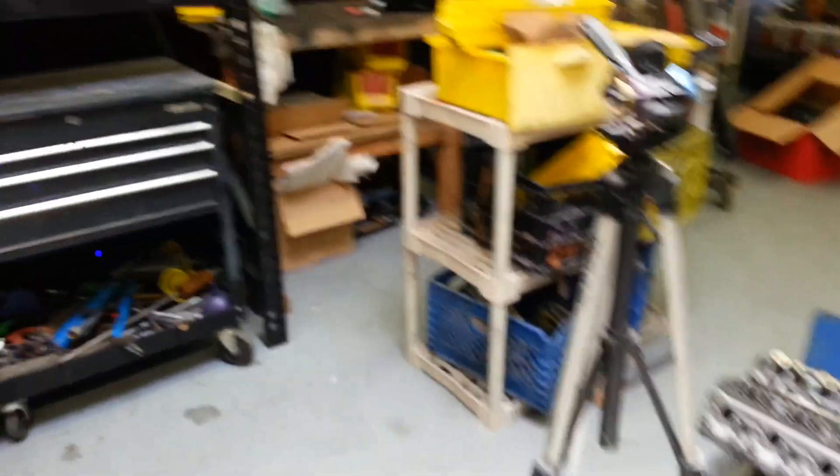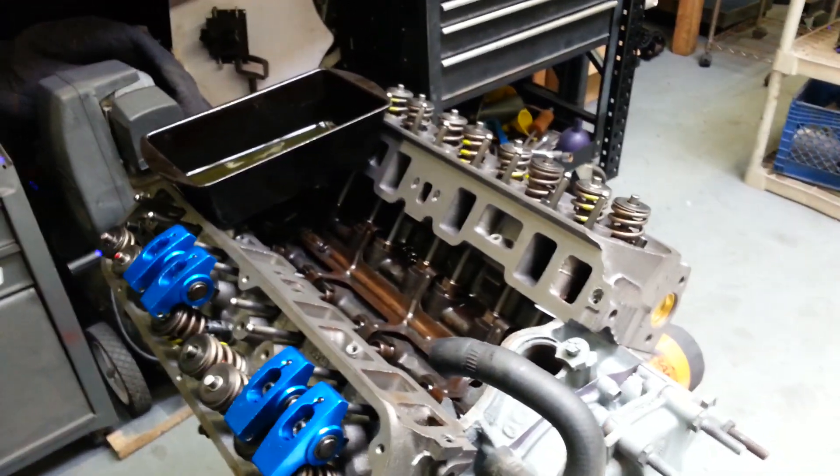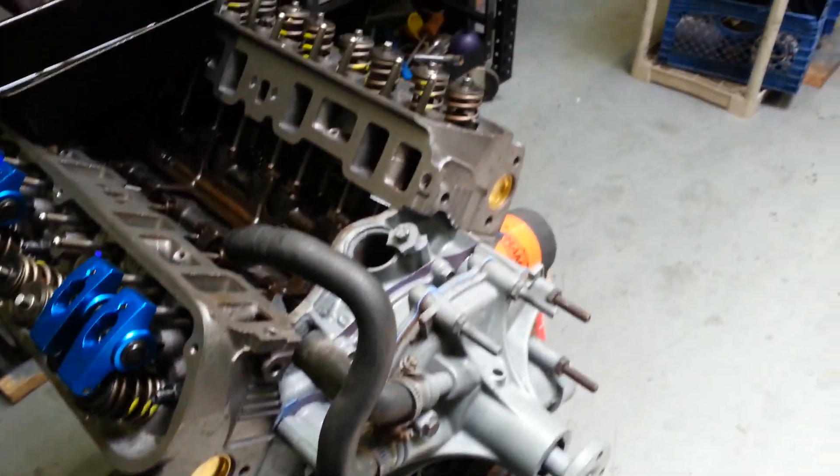I just gotta find a harmonic balancer and we can finally put that motor together — it's been like six or seven months trying to put it all together. It's hard when you're doing it on a budget, but still gotta do it — we're junkyard dogs. Alright, until the next episode, thank you for tuning in and hanging with me. Junkyard dogging!